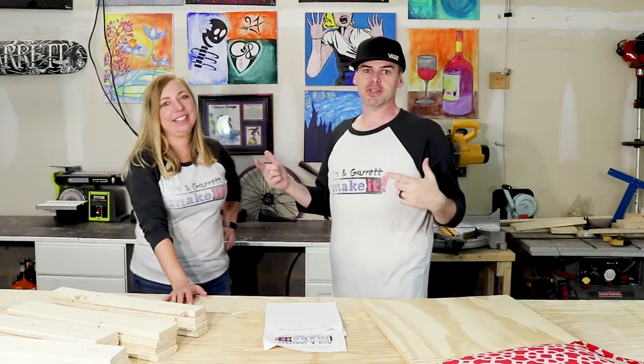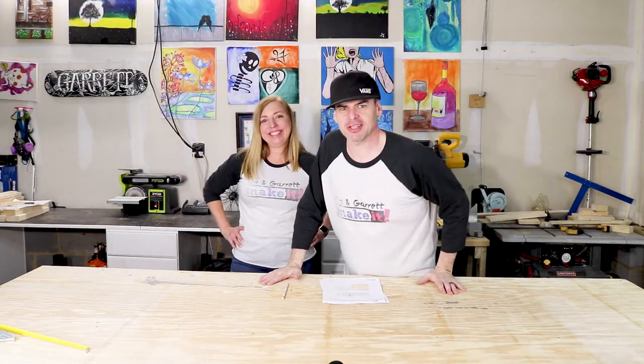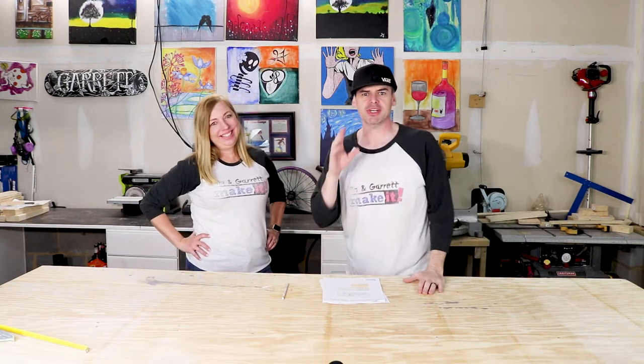Last week we made cornhole boards, and this week we're gonna continue our outdoor series and make a patio stool to go with them. Everybody needs a place to sit when they're waiting for a slow person — or those that take forever to throw the beanbag. Hey, it's precision! Alright, this week's cut list is crazy easy, super simple.